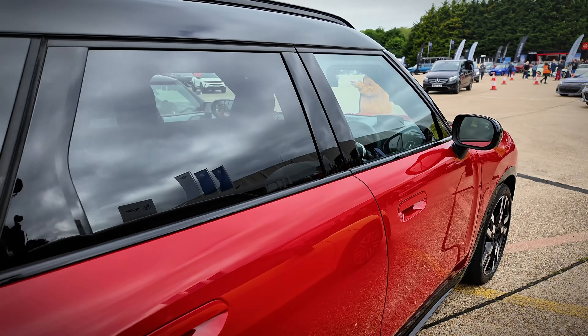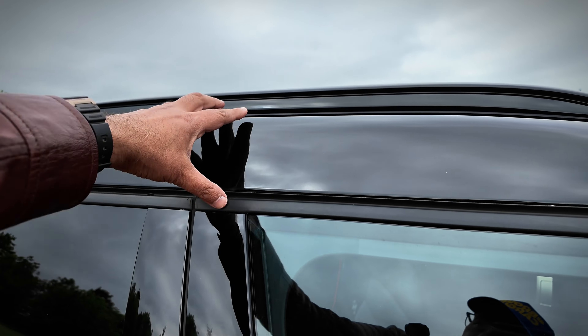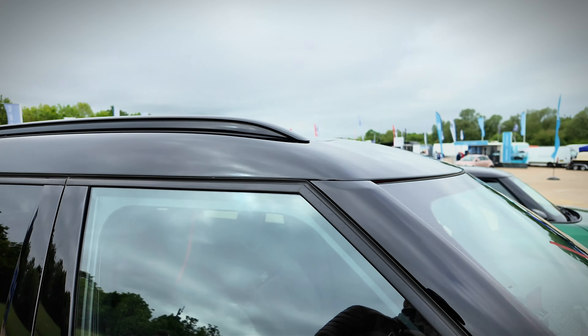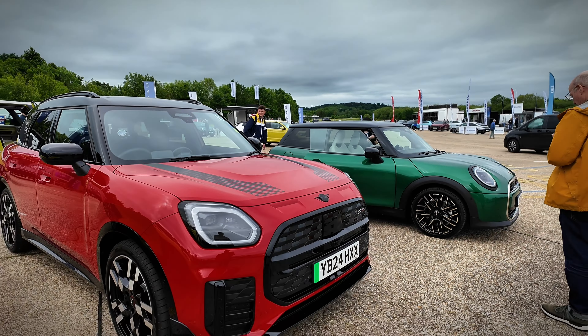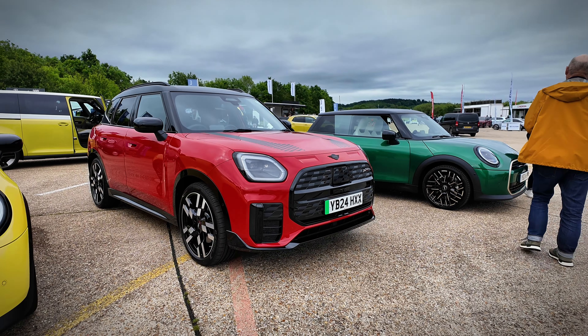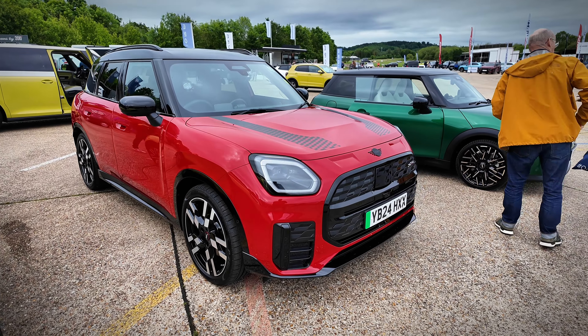So this is the main thing about this car — it's got quite a high roof there. That's interesting because there's the window and then that extended roof. It's the least Mini-looking of the new Minis, I think. That's not to say it's not a handsome car. Let's see what it's like in the rear.